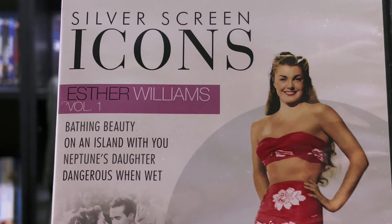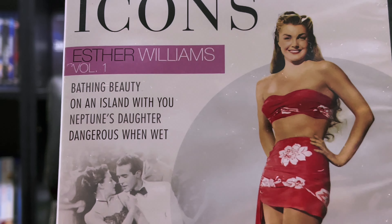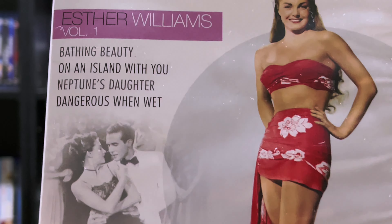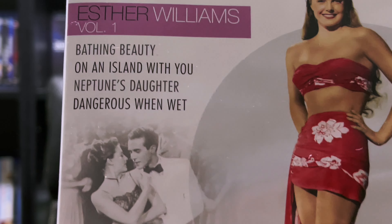Here we have the front — a nice shot of Esther Williams. This is Vol. 1.